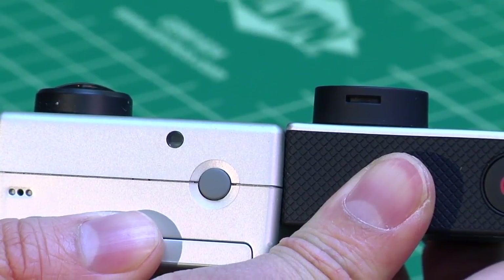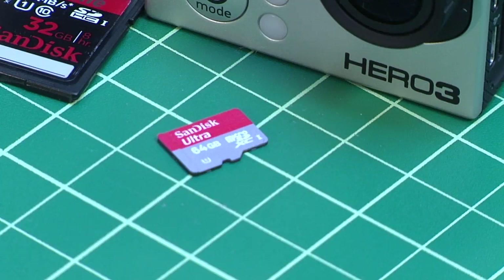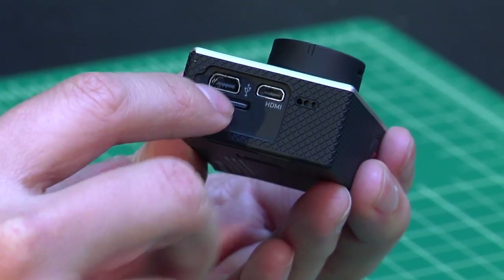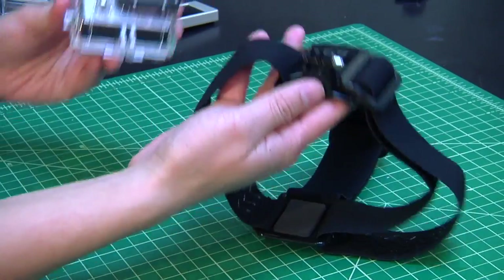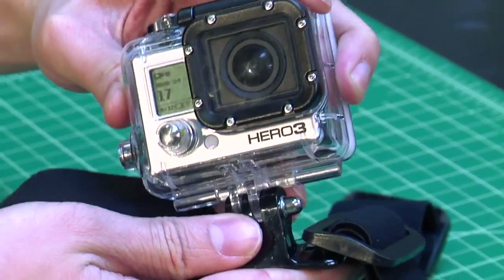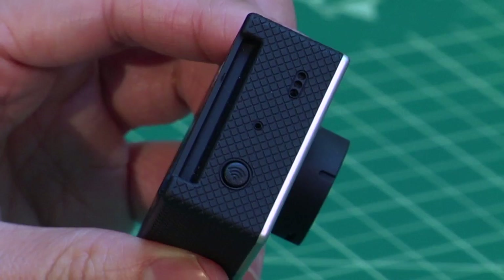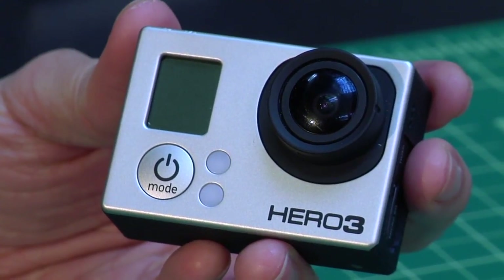It is a little bit lighter, a little bit thinner, and uses a different type of memory card — a micro SD memory card instead of a regular SD card. It also uses a standard micro HDMI slot and micro USB. You will have to use a new waterproof case with the GoPro Hero 3s, but you can use all the same mounts from the Hero 2 or Hero 1 as long as you have the mount in the case. What's also new about the Hero 3 family is that Wi-Fi is now built in.